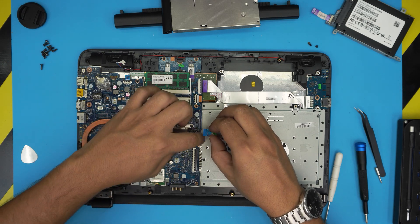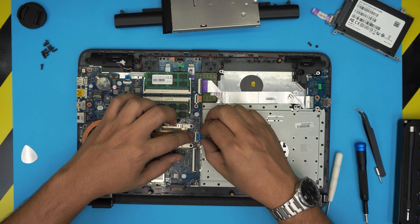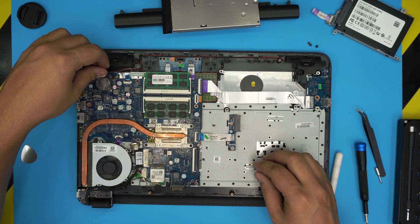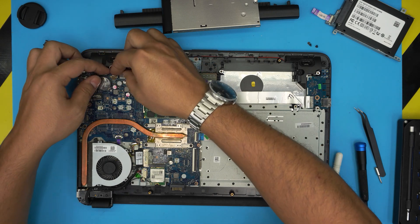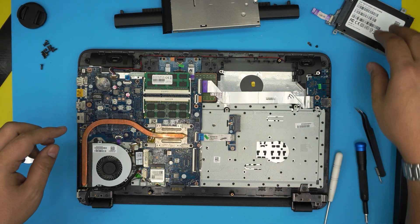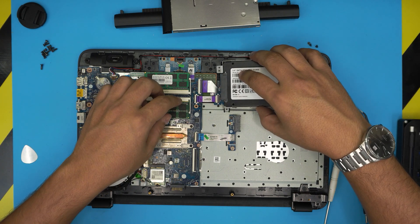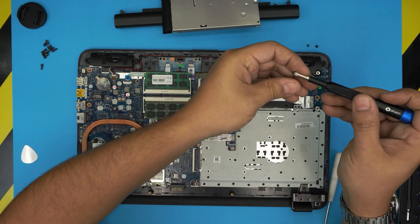Put the DVD drive cable adapter in and plug in the speaker cables — they slide right through. Grab the hard drive, bring it in, attach it, and put the three screws for the hard drive carrier.